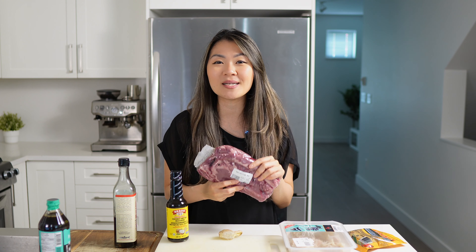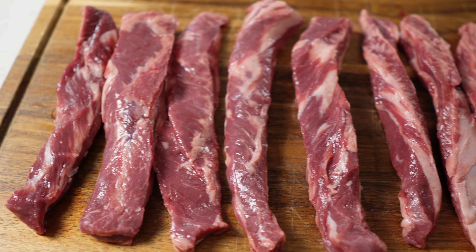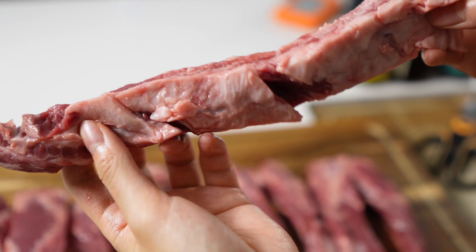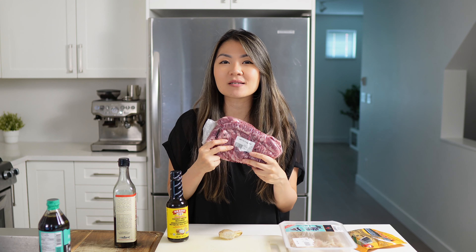Another brand that we recently stumbled upon at Whole Foods is one called Naked and Saucy. We haven't tried this one before, but we're looking forward to doing some testing. The ingredients in this one are reduced sugar, fermented coconut sap, and unrefined sea salt. I did recently see this brand at Costco, so I think they are growing quite a bit, and I'm looking forward to testing it out and maybe coming up with some recipes in the future.